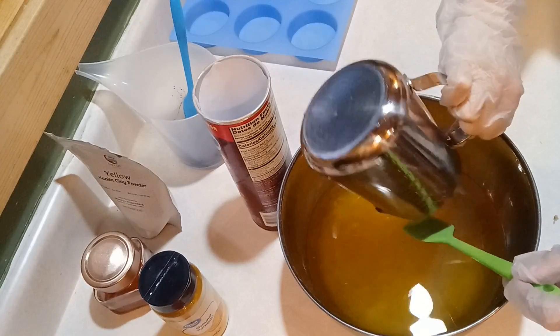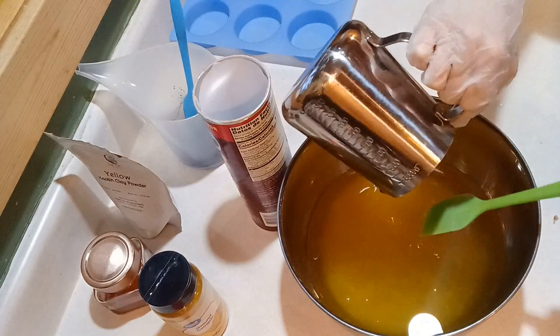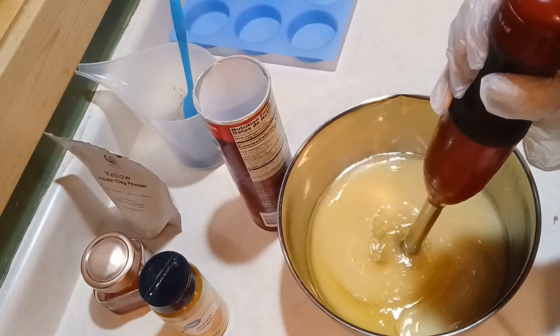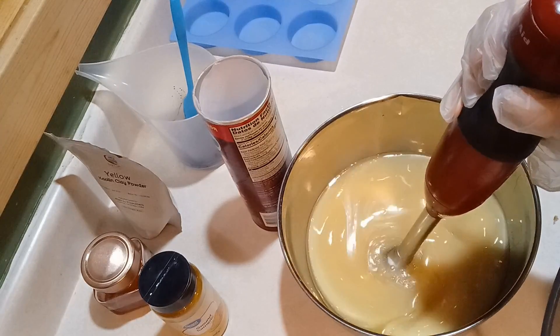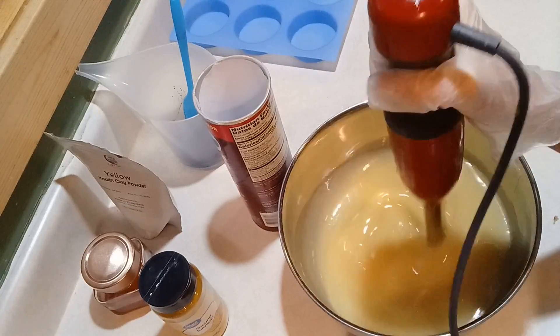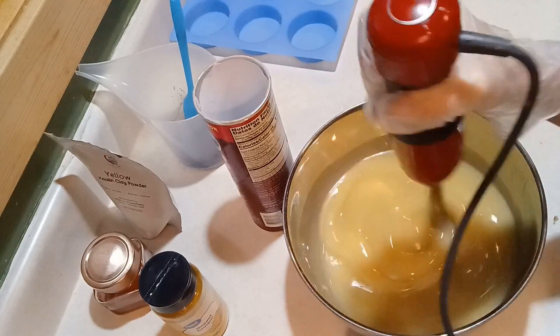I will say the favorite part of this entire project was just eating the Pringles out of the can so I could have a can to work with. I don't buy snacks that often so I hadn't had Pringles in quite a while, so it was kind of fun eating some just so I could try this.